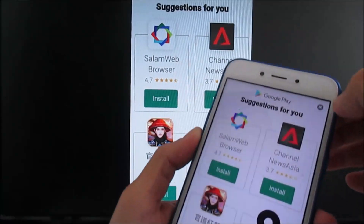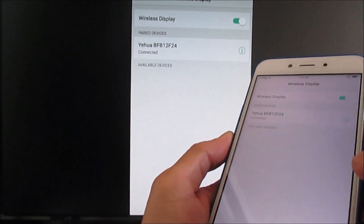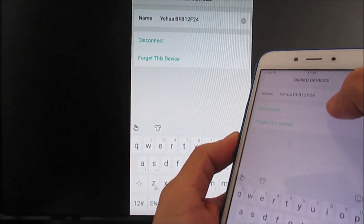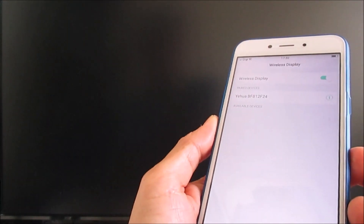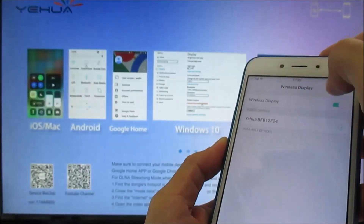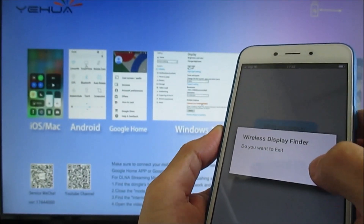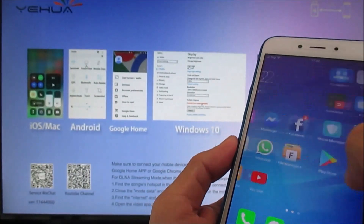Now, if we don't want to use it, go to the Wi-Fi Display Finder app. We can disconnect it from here, or we can also disable the wireless display.